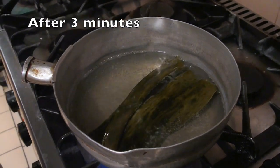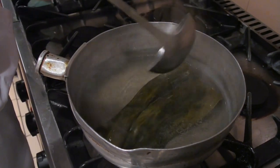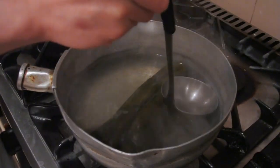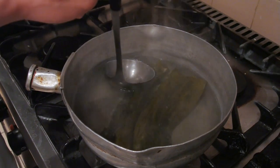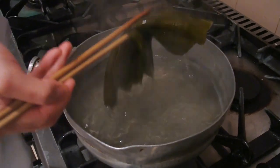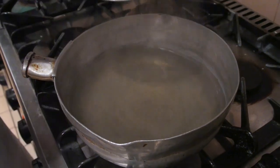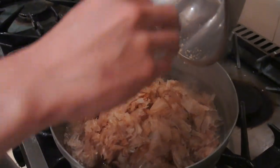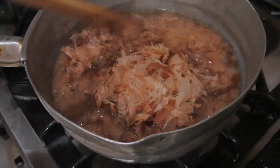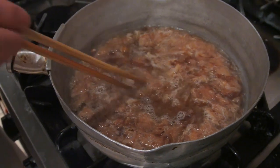Once your dashi stock has come to a simmer, cut the heat off and then remove the aku - aku is the scum that builds up on the surface of the water. Then remove the kombu from the dashi. Add your katsuobushi to the dashi, make sure it's submerged, and then leave it in this state for about 2 minutes.